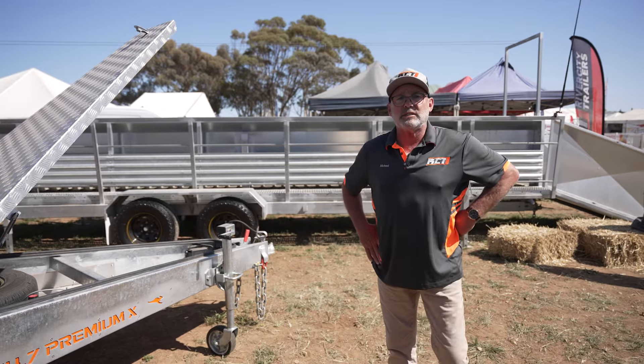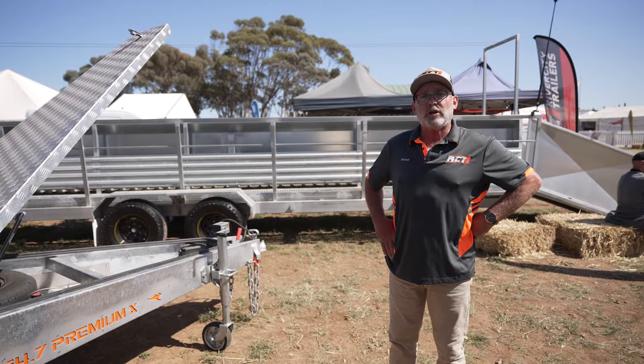I'm Mike, River City Trailers Sales Manager. I've come on board because I believe in the product that River City make. The boys in the workshop are proud of what they do and put out a premium quality trailer.